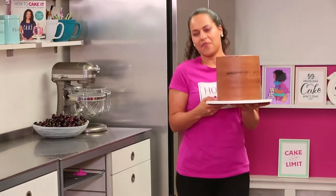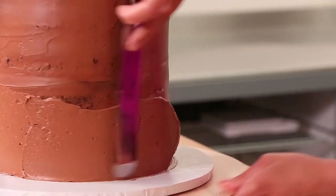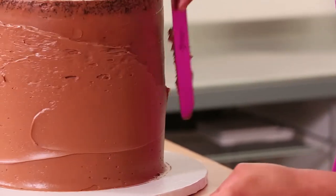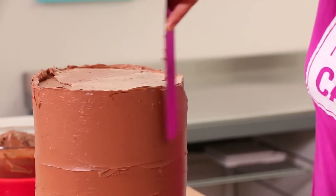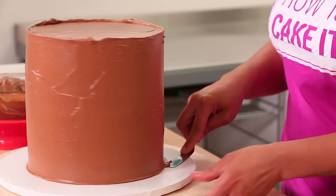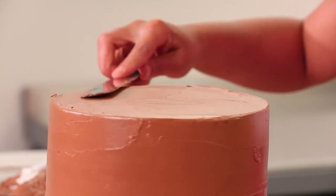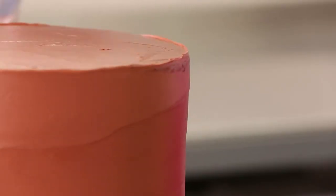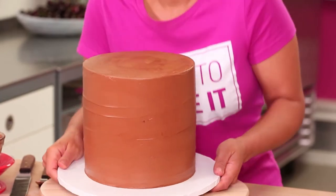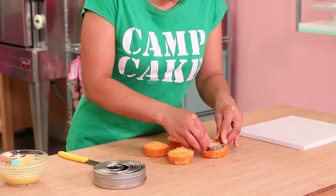Once my crumb coat is chilled, I ice this cake again in more chocolate Swiss meringue buttercream. It doesn't have to be perfectly iced because we're going to apply a technique to the outside of this cake that's so delicious. Having the right spatula is really important whatever you're doing with cake, and I have a bunch of spatulas over at HowToCakeIt.com - on sale! My spatulas aren't the only thing on sale right now. You can also find Yo's Kitchen Essentials, which includes a squeeze, funnel, circle cutters, spatulas, and more. Click here to get yours.